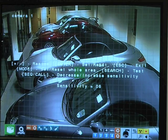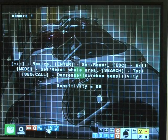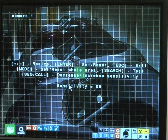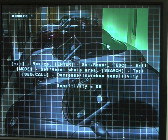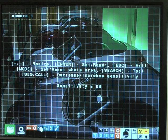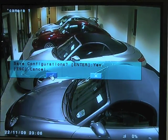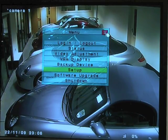What we now have is a grid across the whole screen. We can blank off the whole of the screen, we can record the whole of the screen, or we can exclude certain areas. So what we're going to do is blank off the whole screen except for this area here. Then all you do is left click on the mouse and drag the area that you want to record from. Then click set. Now escape and exit. The DVR will ask are you sure you want to change those settings — click yes and then exit the setup menu.